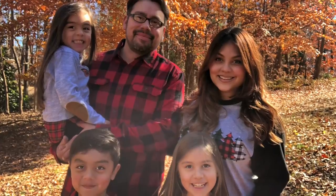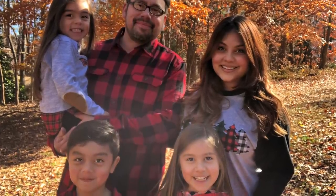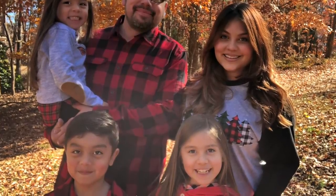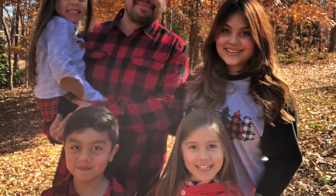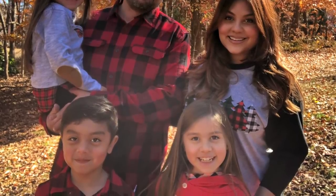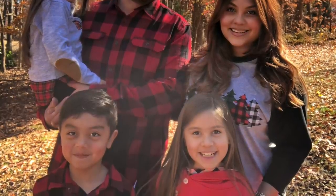Over the Thanksgiving holiday, I posted this family picture of us all wearing coordinating buffalo check little outfits. Because when your kids are young, you can totally dictate what they can wear. And if you guys noticed, I was wearing a raglan shirt with some cute little buffalo check Christmas trees. And no, I did not buy that at a boutique. As a matter of fact, I made it myself. And while I am no Instagram model, I am here modeling it for you guys.